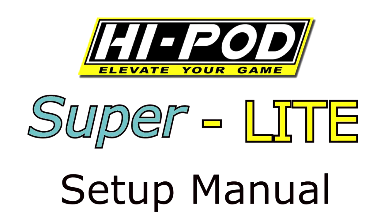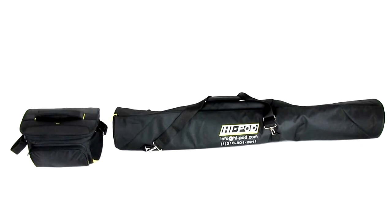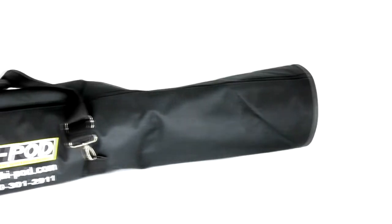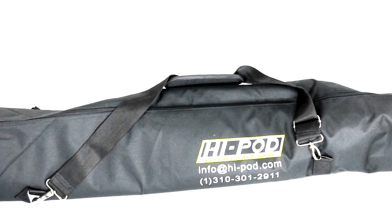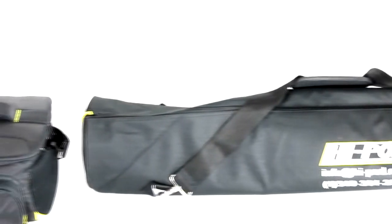Welcome to the setup manual for the HiPod Superlight. The Superlight is packed into two separate travel bags — one for the tower and the other for the electronics. We've designed this to fit into the trunk of an economy car. There are two shoulder straps on the tower bag to help carry it around, and the same on the camera bag with a handle.